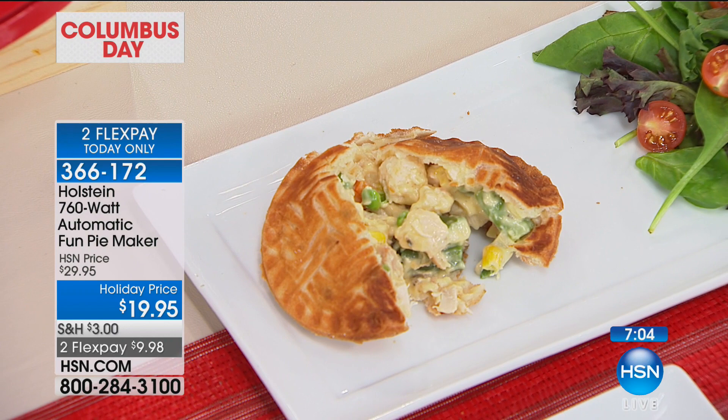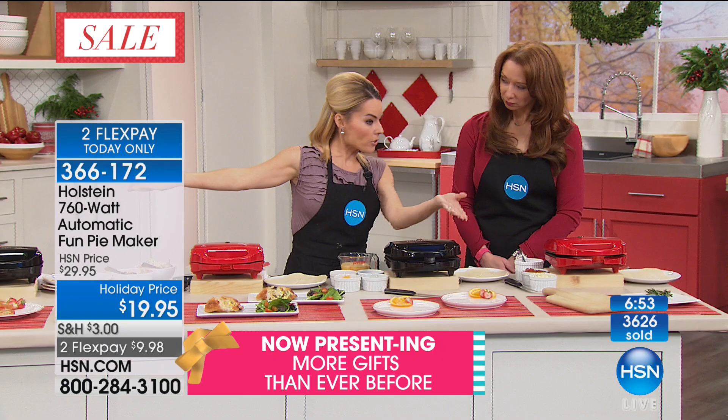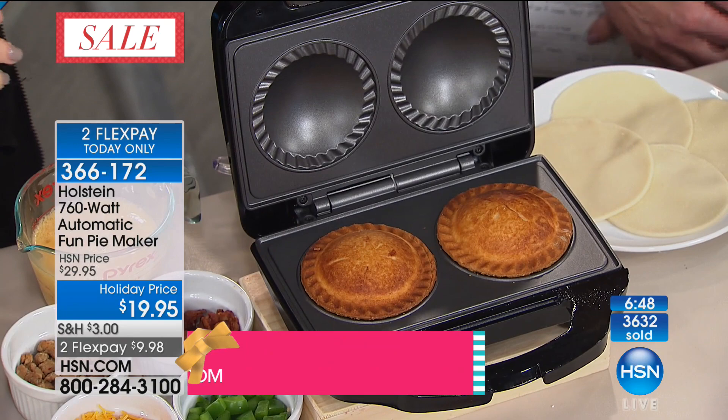Those frozen foods are very expensive, and they're always very small. Again, the ingredients are not something you have control over — so here you absolutely do. We took it from dessert, which is the obvious pies. We took it to savory. Now I want to take you to breakfast.